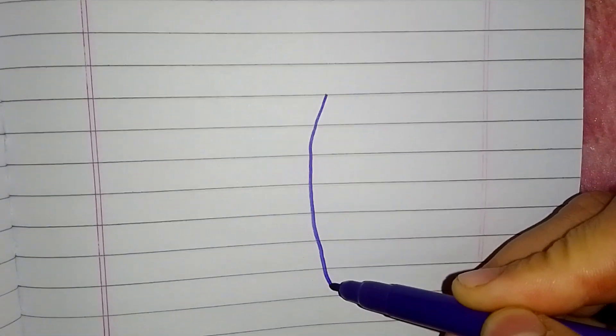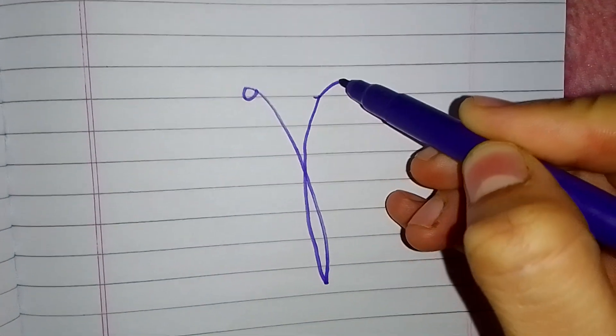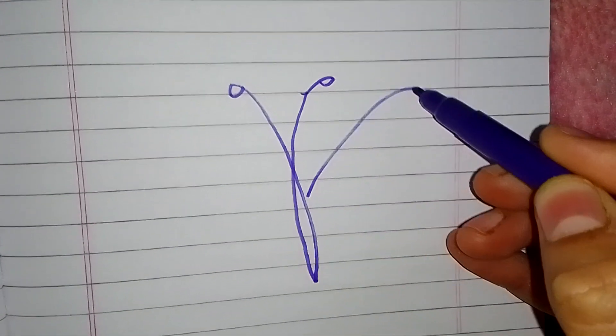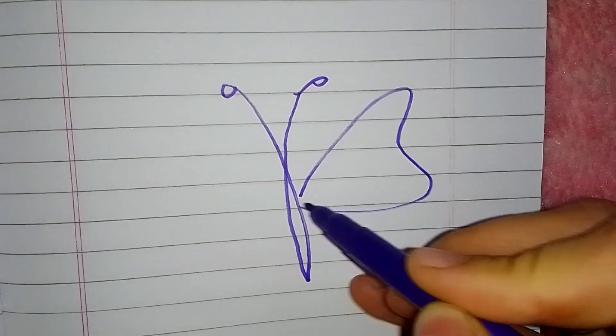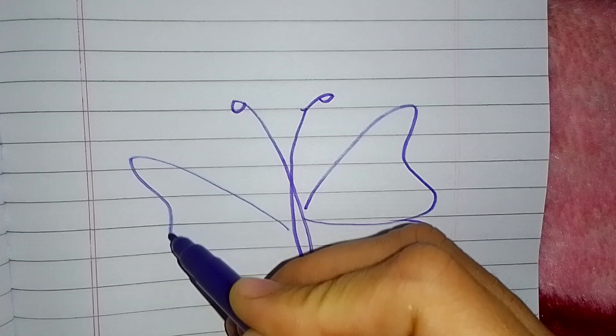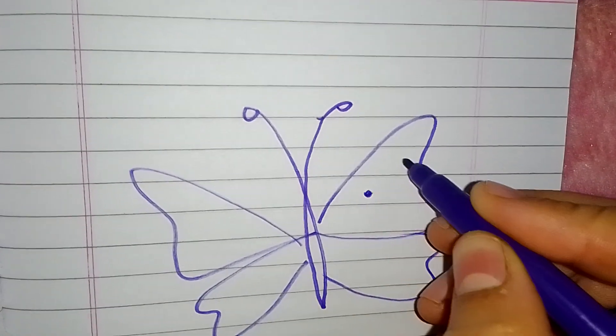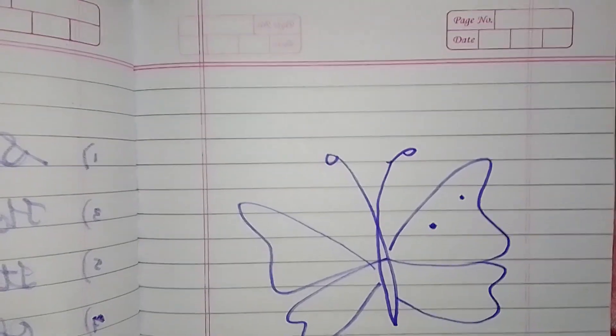Hello kids! Today we'll learn to draw a butterfly. First, we'll have to do like this, and then one, two, three, and four. Very good! Now you can do some colors over here.